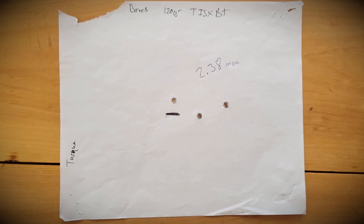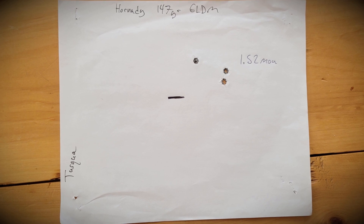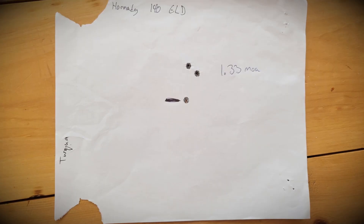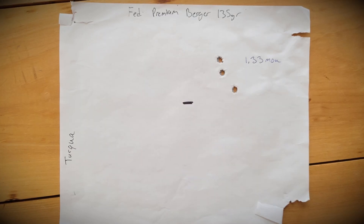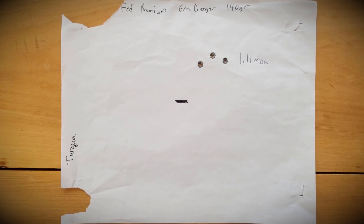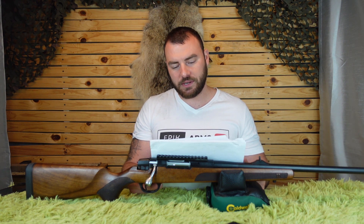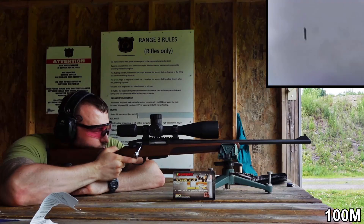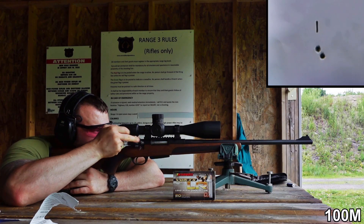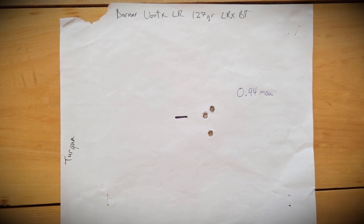The Barnes 120-grain TTSXBT at 2.38 inches was our worst. Hornady 147-grain ELDM: 1.52. Hornady 140-grain ELDM: 1.33. Federal Premium Berger 135-grain: 1.33. Federal Premium Gold Medal Berger 140-grain: 1.11 — pretty decent at this price point comparable to a Savage 110. Barnes LRX 127-grain — Barnes really needs to simplify their naming — came in at 0.94 MOA. Looking good.